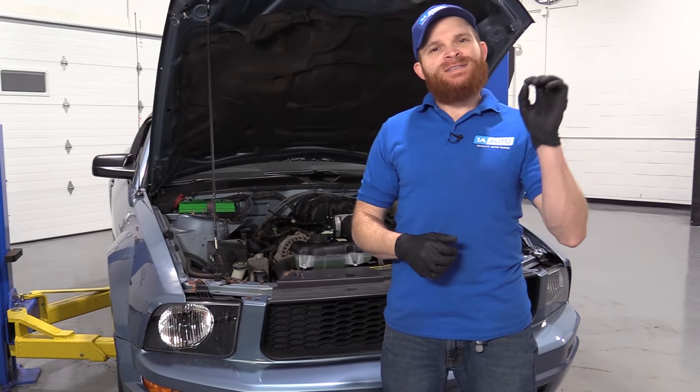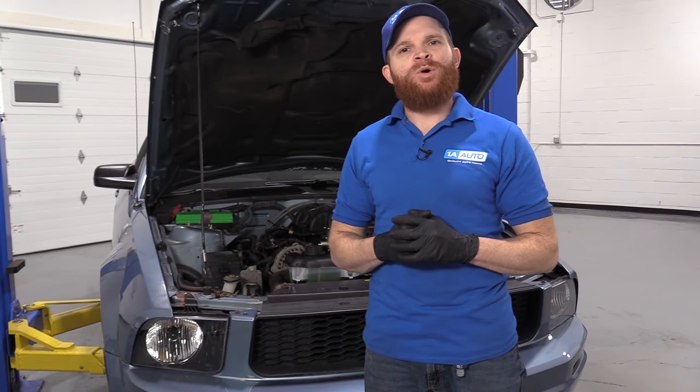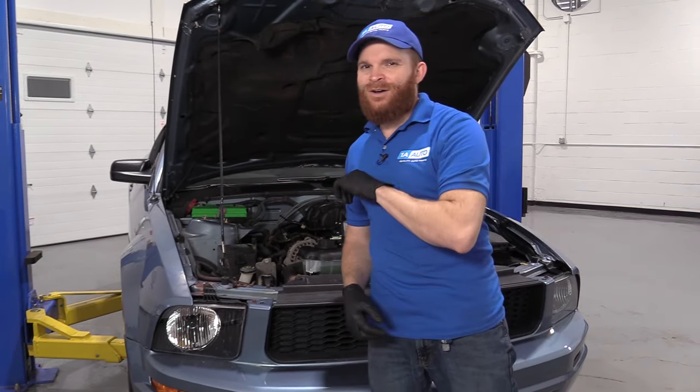Hey friends, it's Len here from 1A Auto. Today I wanted to go over some quick tips with you for checking for a fuel leak on your automobile. I'm going to show you a couple quick places of where to look and then even what a fuel leak is going to look like. Let's get started.